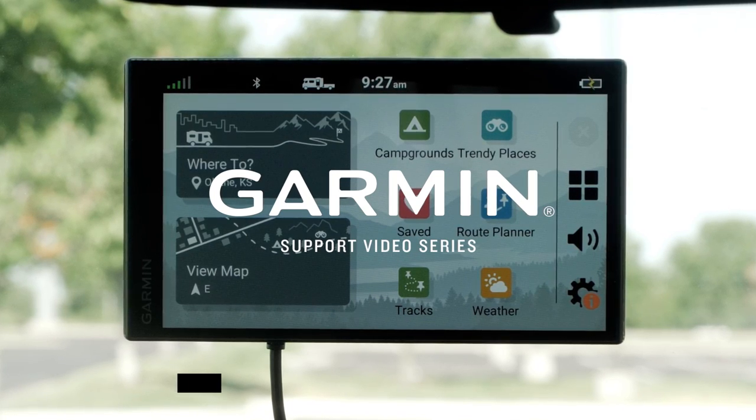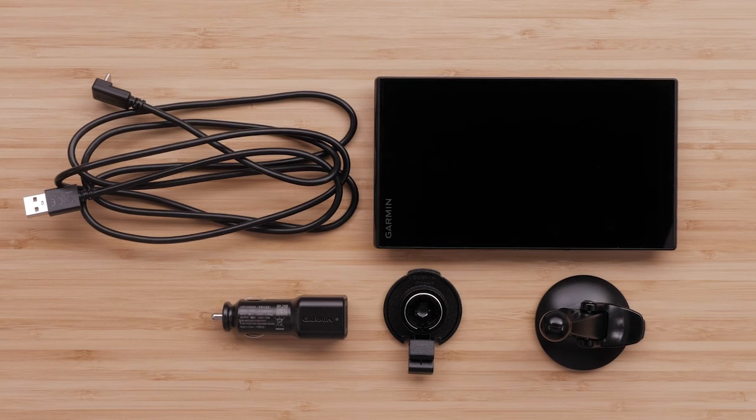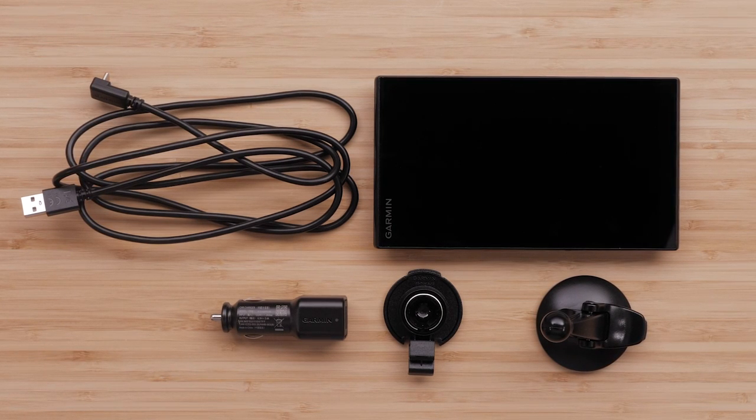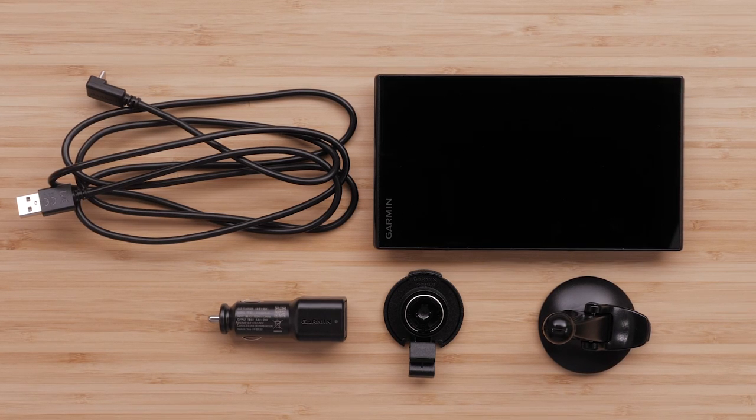Let Garmin Assist get you started with your RV795 Navigator. Your RV795 device will come with a vehicle suction cup mount, vehicle power cable, and vehicle power adapter.